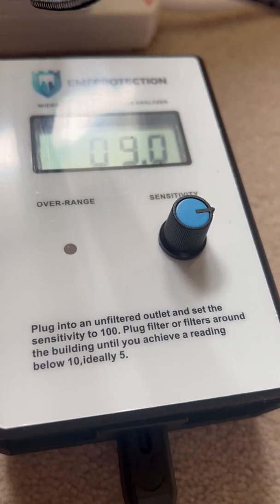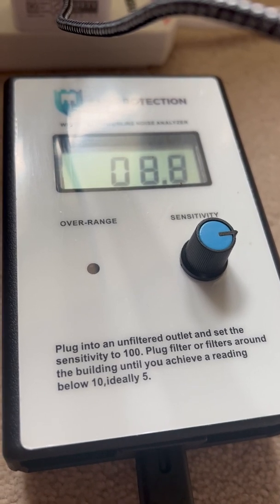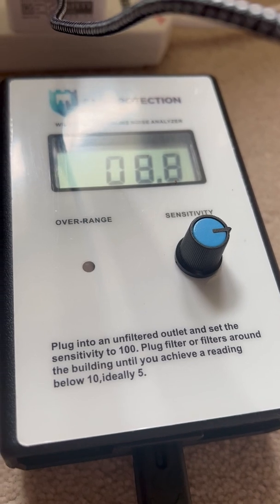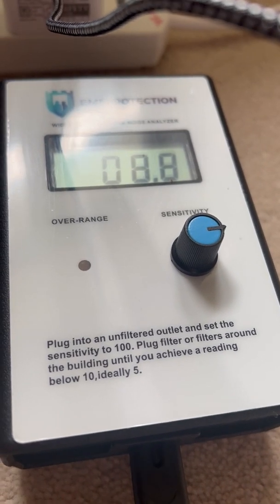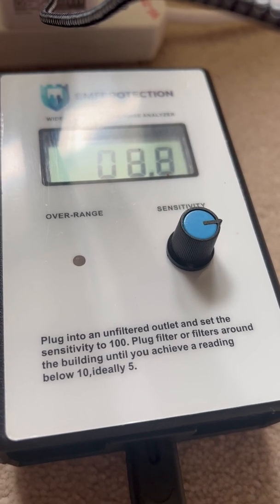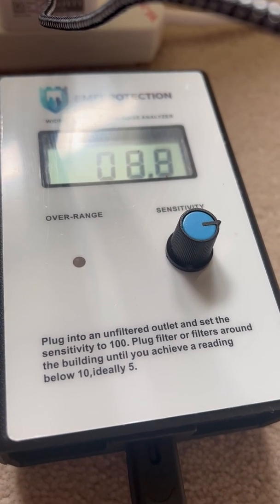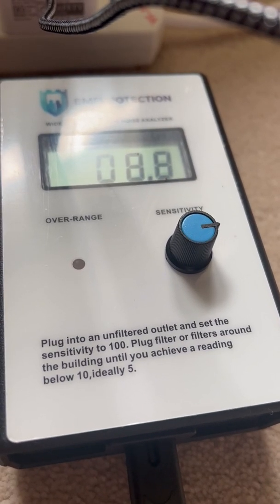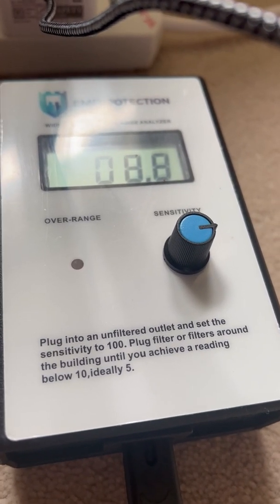So that's an example of what appliances do and how the noise analyzer works. Next we're going to do another short video on the line analyzer, and also cover how you decide how many filters you need and where you place them.